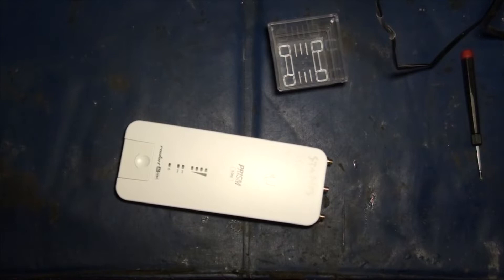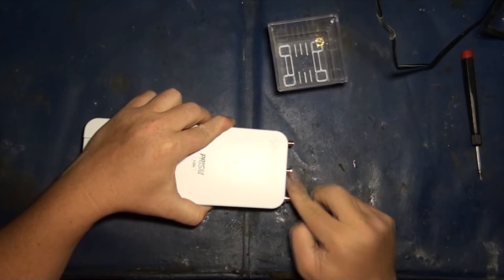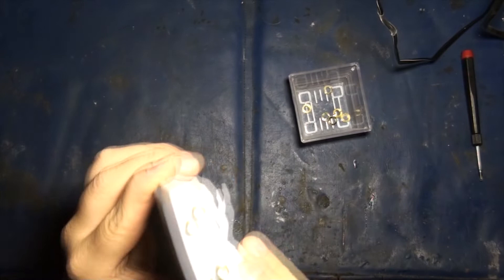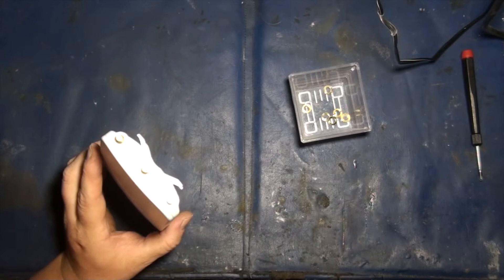First things first — to take apart these guys is just like a rocket. You take these guys off first. There you go. You've got your little gold washers that squish down some of these little white washers right here, which you can see. Those little guys seal the moisture — you're going to keep the moisture out.